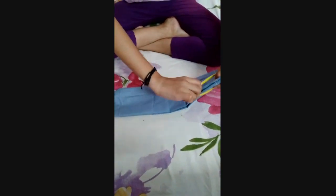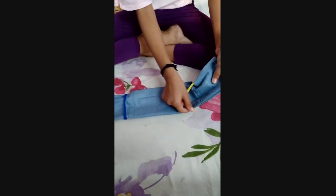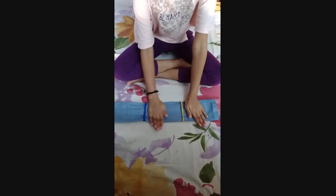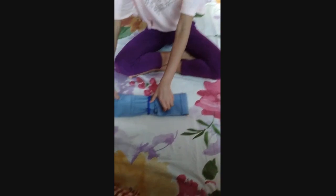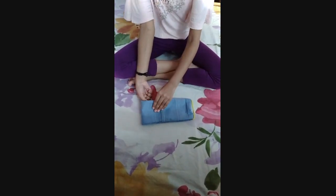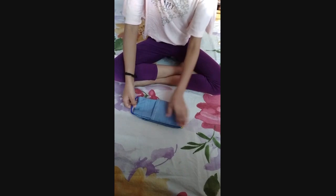Now we will take the other rubber band and just slip it in. Pull the bands like this, and now our face mask is ready.